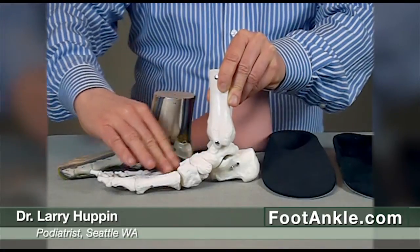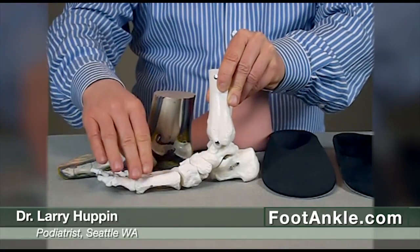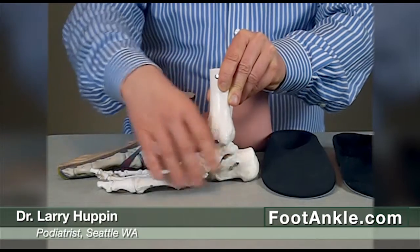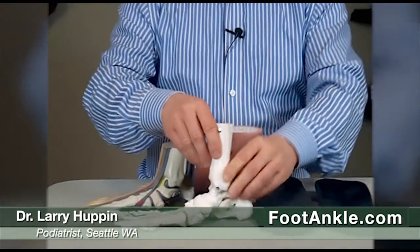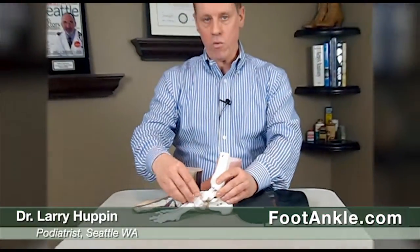Long term, it can cause arthritis in the mid portion of the foot. It can lead to bunion deformities and just arch and heel pain and pain under the ball of the foot. So it becomes important to try and support the foot in a way that you don't have those abnormal forces causing that type of pain.